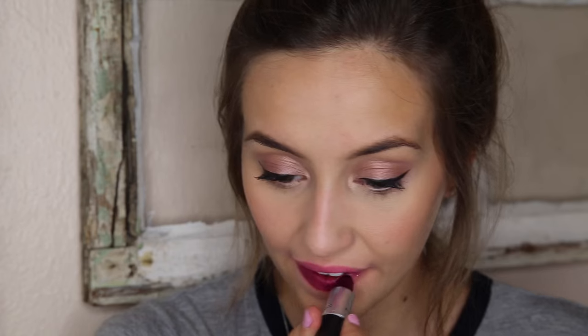This color is called Rebel and it is a satin finish. I love this color so much. I wear it a lot but mostly as a stain — I just dab it on my lips instead of applying it full intensity — though sometimes I do wear it full on. I feel like it makes your teeth look white and it's overall really flattering. That is Rebel by MAC.